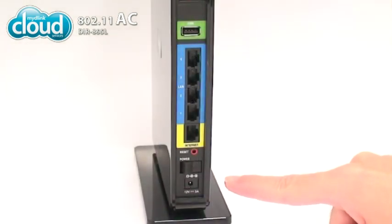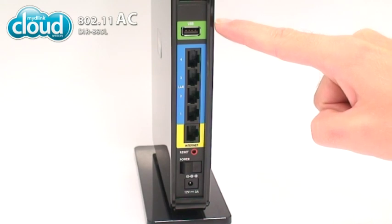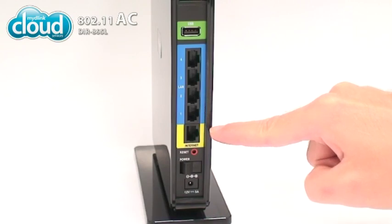On the back of the DIR865L are a number of color-coded ports. The green one on top is a USB port. Plug in a USB storage device for quick and easy file sharing with Shareport Mobile. Next are four blue Gigabit Ethernet ports for connecting your PC. Below them is a yellow port for connecting to your modem.